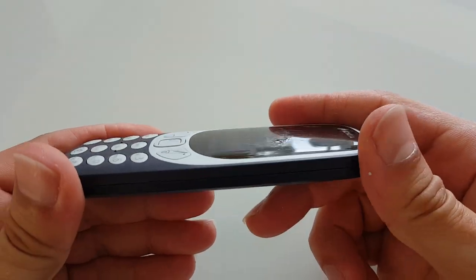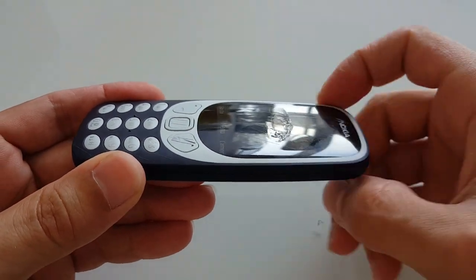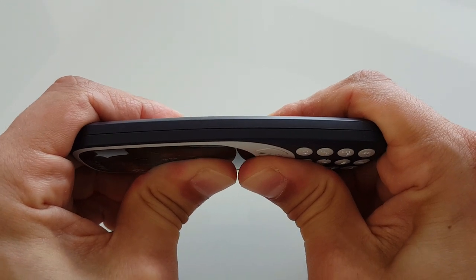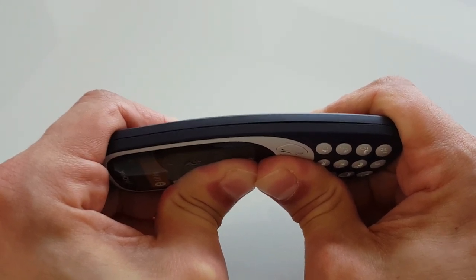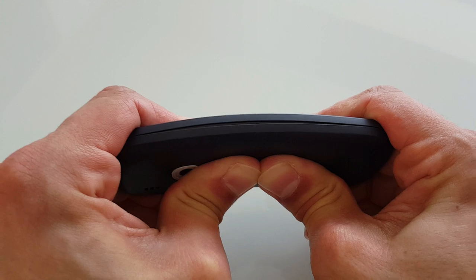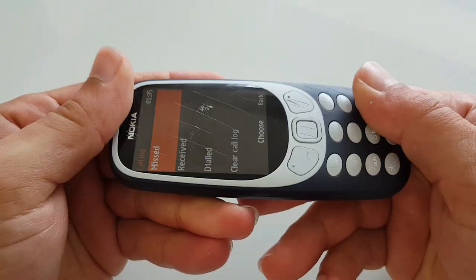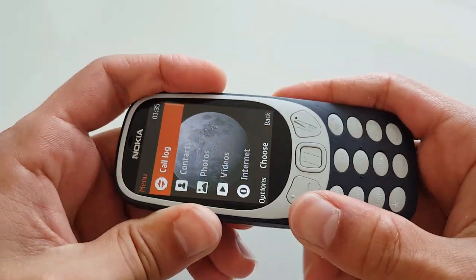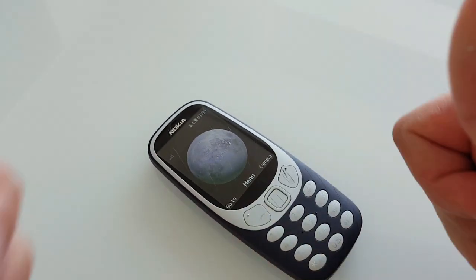Let's proceed to the bend test — the moment you've all been waiting for. I'm gonna use moderate force at first and after that push some more. I'm just an average guy, not very strong, not very weak. But no matter how hard I press, I can't really bend it. As you can see the back cover popped a little bit — just pop it back on. Nah, it doesn't bend at all. The screen and the plastic layer didn't bend either. So in terms of durability, thumbs up from me guys.